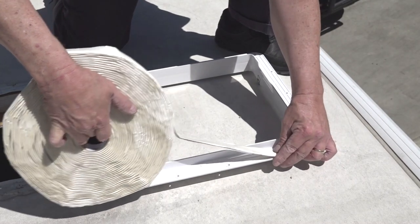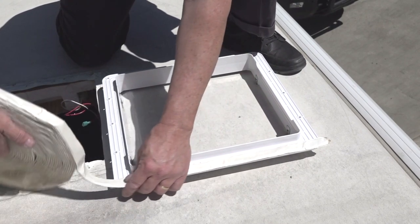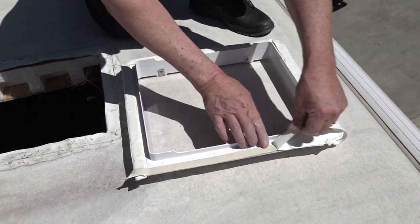If everything checks out, properly apply a continuous strip of good quality butyl tape on the bottom flange of the roof vent. Make sure the butyl tape covers the screw holes to get a good seal when you install the new vent.